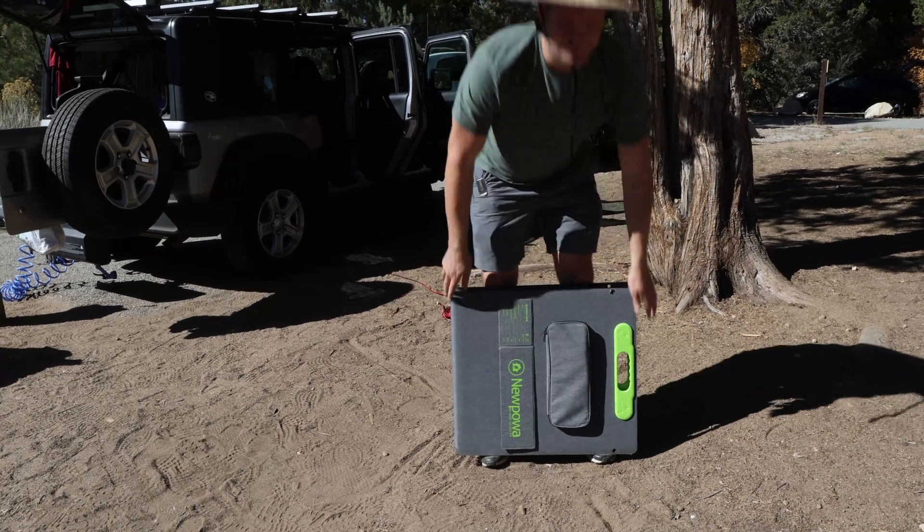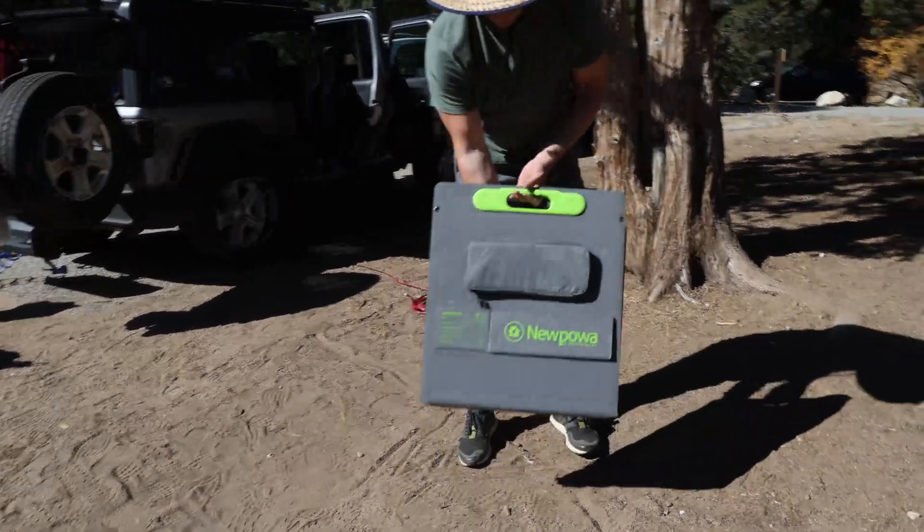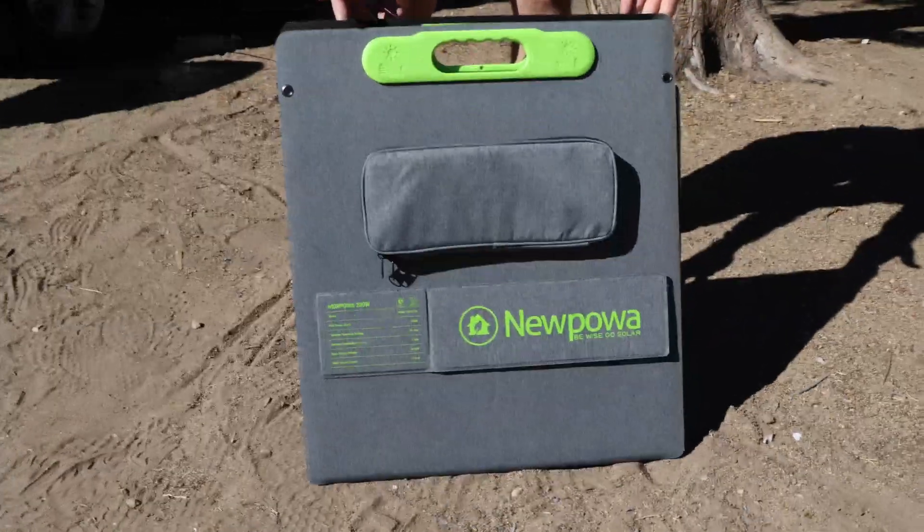I was able to pull more with this setup than with other setups. Additionally, you have a Bluetooth app for monitoring, and there's always room to grow since both 12 volt and 24 volt batteries can be used with this MPPT charger, which gives you flexibility. I can highly recommend this panel and charger combo for camping or off-grid use. Let me know in the comments what you think, subscribe to the channel, give me a thumbs up, see you next time.